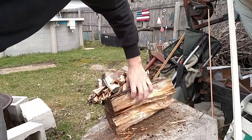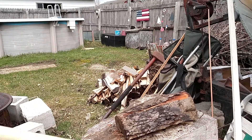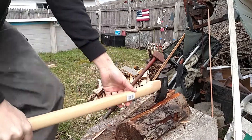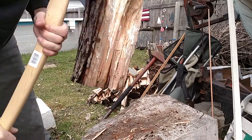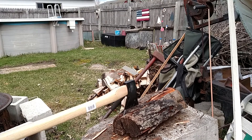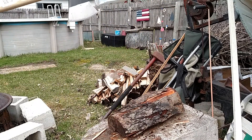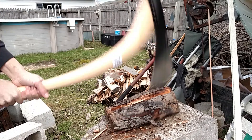She's about done. It keeps under on this side with that knot — put up all kinds of crazy resistance. Not bad though for a factory edge. That was a horrible hit, horrible hit — but that's for a factory edge, it's pretty nice.